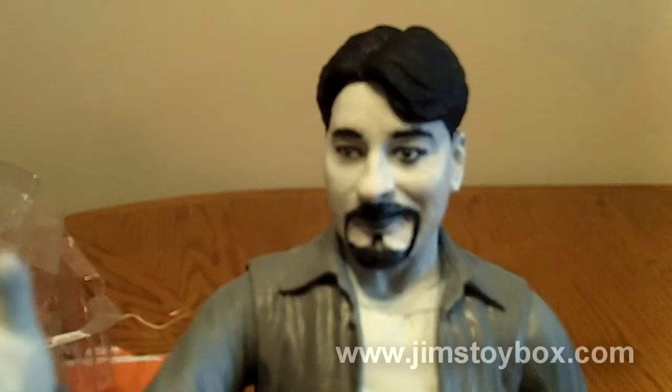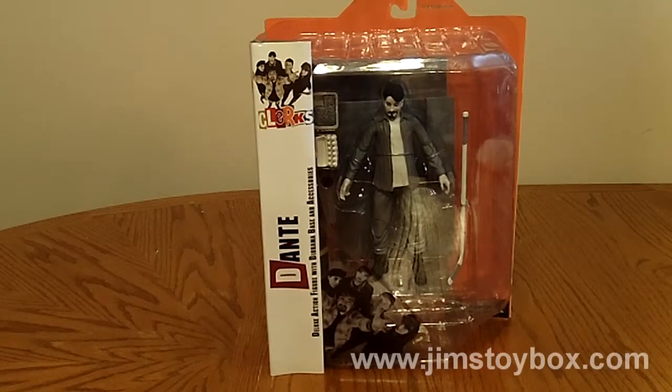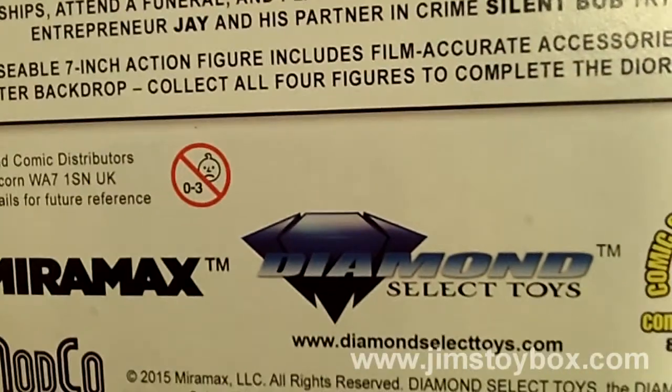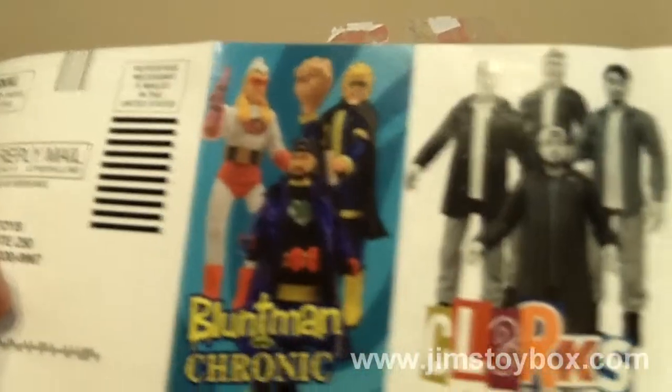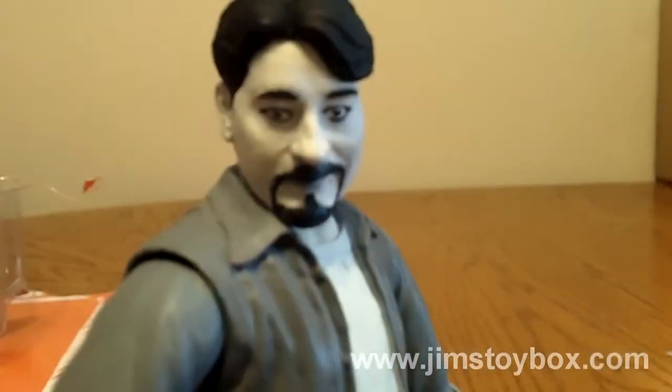I'm not even supposed to be here today. Yes, you are, Mr. Hicks. Well, I ordered and received Dante Hicks in all of his grayscale glory from Entertainment Earth, made by Diamond Select and licensed through the mountain of entities that comprise Kevin Smith's View Askewniverse. He's a great figure overall, but there is one thing that I feel I need to rant about. But first, let's give Dante his due respect.